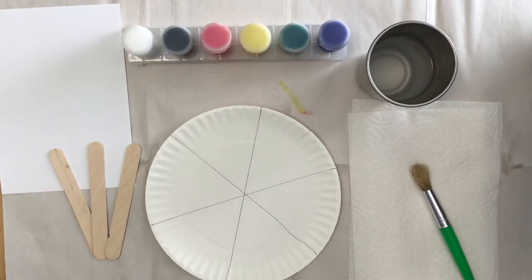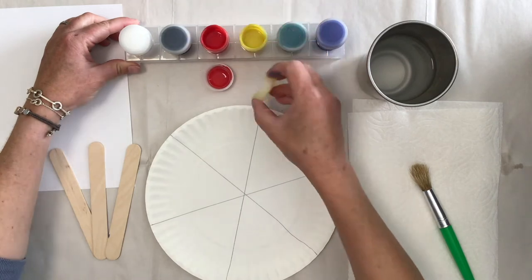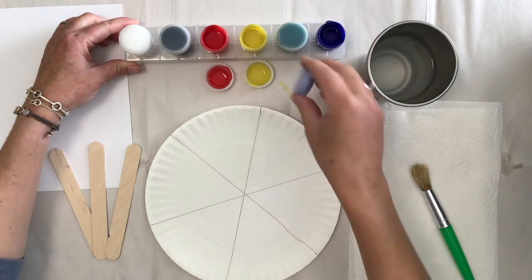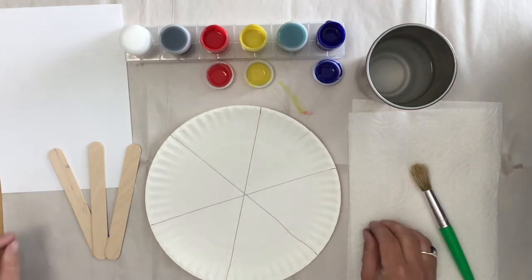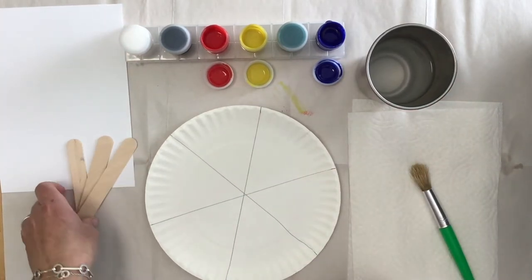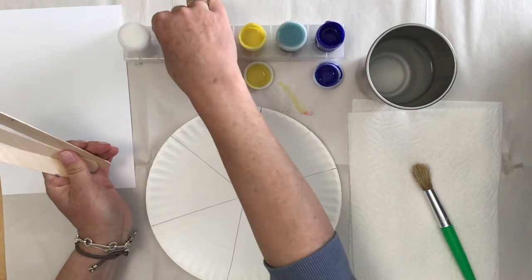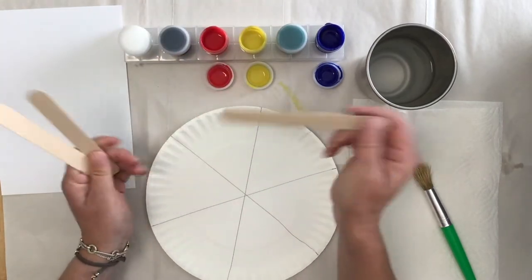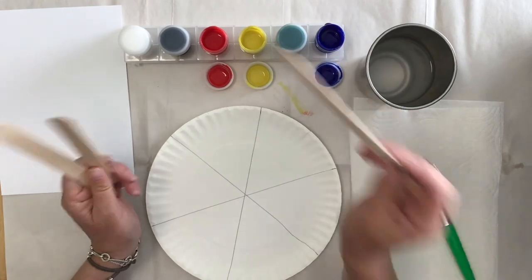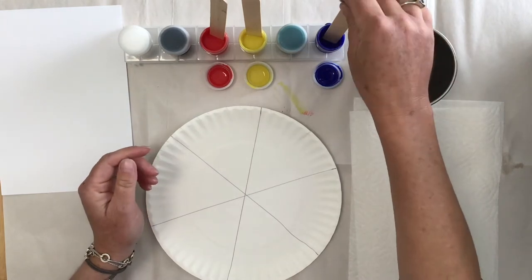Let's get started. We're going to take the lids off of our red, yellow, and blue. Sometimes these lids stick, so you might need help from an adult to get them open. Take your three popsicle sticks and put them in the paints. Because these paint sets are connected kind of like a train, sometimes it can be a little hard to get the paint out. So we're going to use the popsicle sticks as a scoop to get the paint out — one in the red, one in the yellow, and one in the blue.